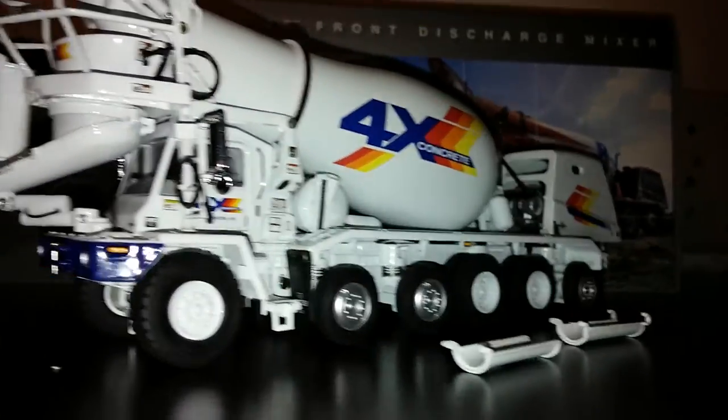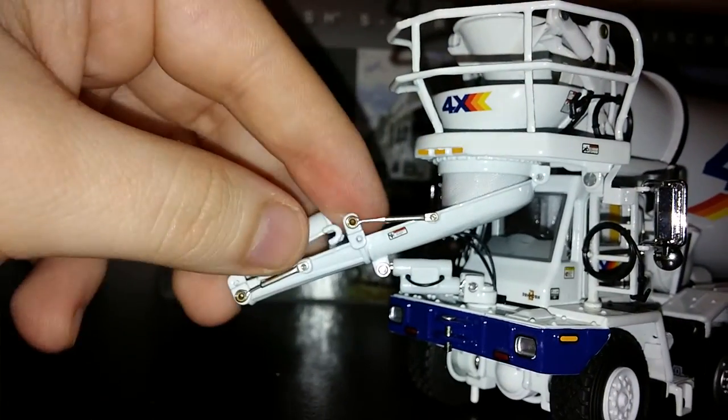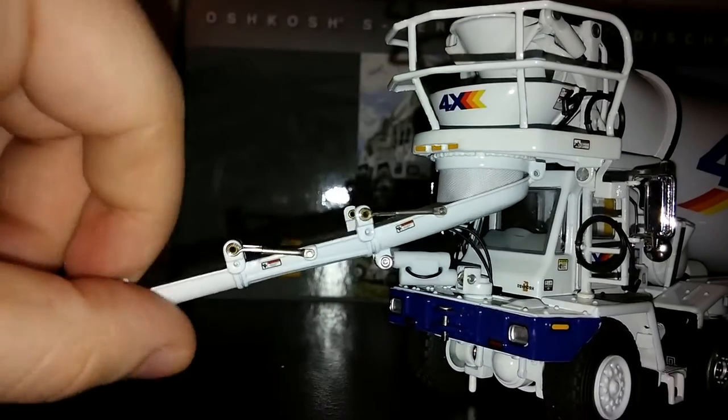Chute extensions, which as you can probably guess, attach onto the chute here. This does swing and has a nice range of motion.